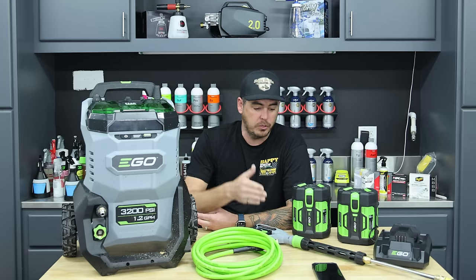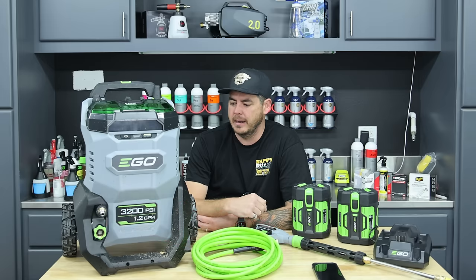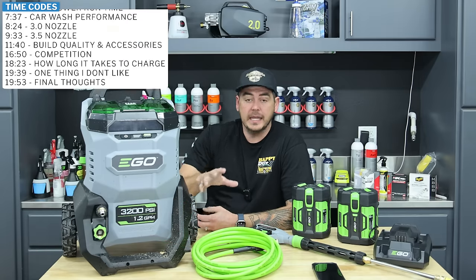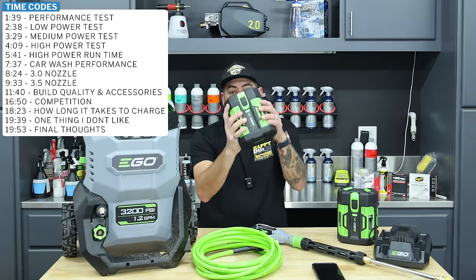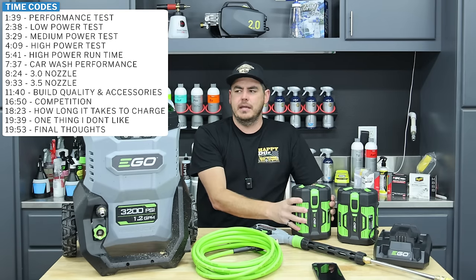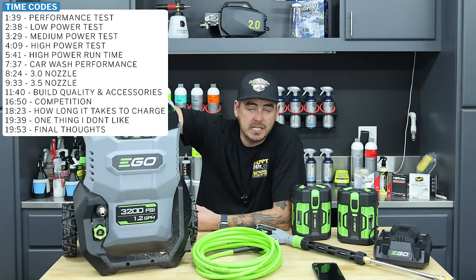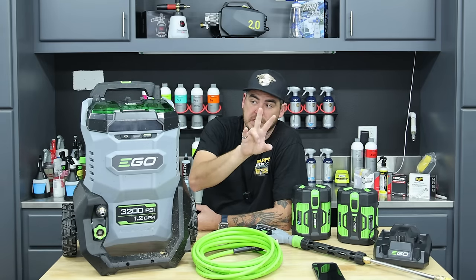I waited until it was available, ordered it, and it came to $860 with California sales tax. That is the full kit, so you get the pressure washer itself, a charger, and two 6 amp hour batteries, which is what they recommend. There's a little tag that says up to 60-minute runtime with the 6 amp hour batteries, two of them installed.